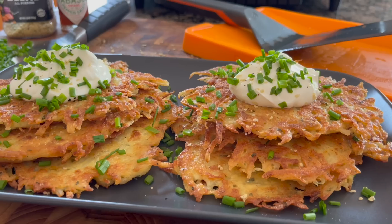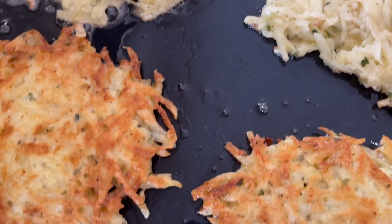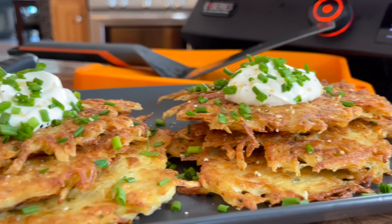Hey guys, it's Blackstone Betty. We all love pancakes off of the Blackstone. In this video, I'm going to show you a savory, crispy, crunchy, perfect potato pancake that you guys are going to love making at home for your family and friends. It is so simple and so delicious. I just know you're going to love it, so let me show you how.